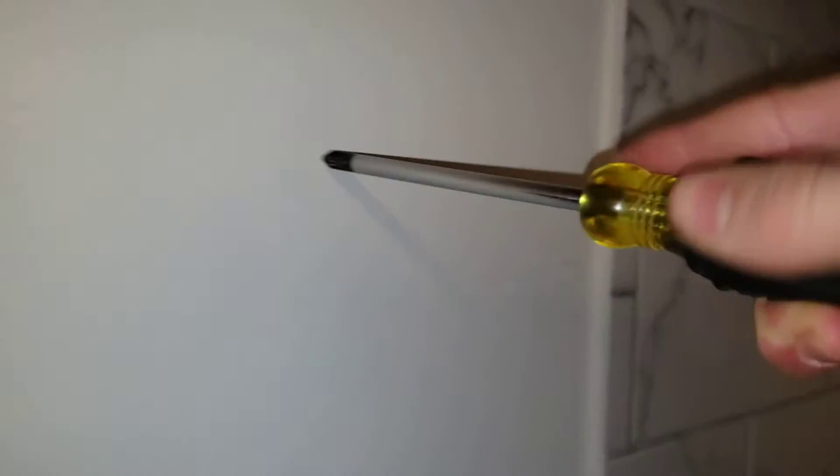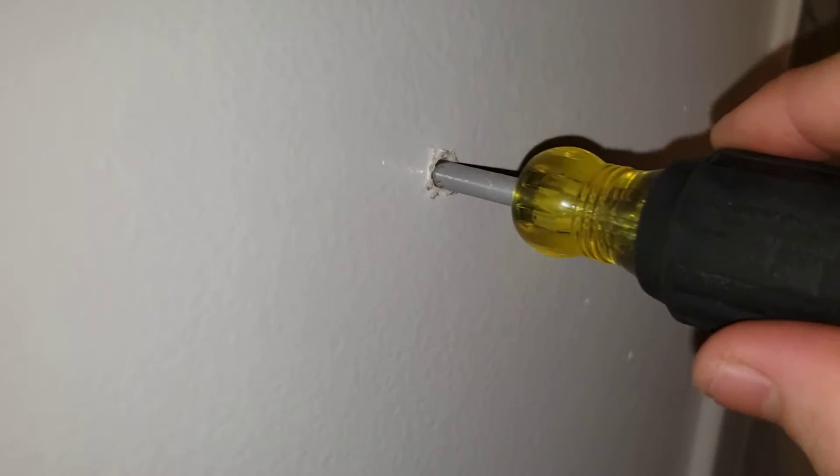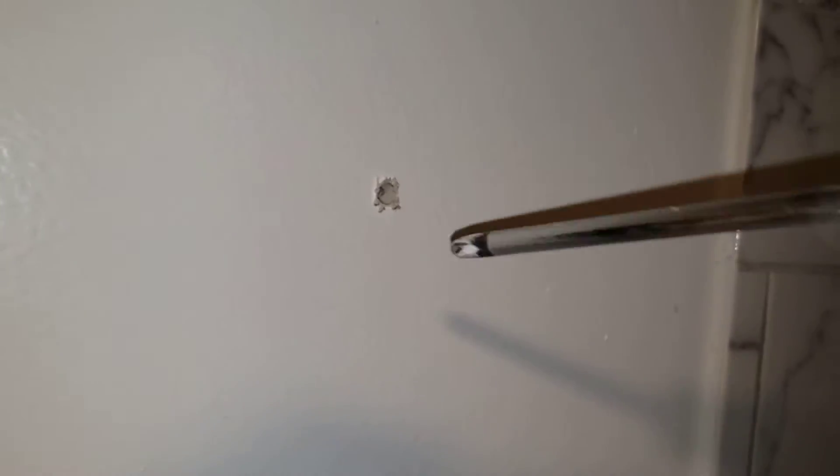I'm going to hang some gloves here, so I think I want them about here. What I'm literally going to do is get my screwdriver and just turn it into the drywall like this to make my hole. Once I bust through the drywall, I'm just going to slowly make sure I have enough depth and that there's nothing in the way. Once you get through the actual drywall, just go very slow — if there's a wire back there, a plumbing pipe, or something like that.